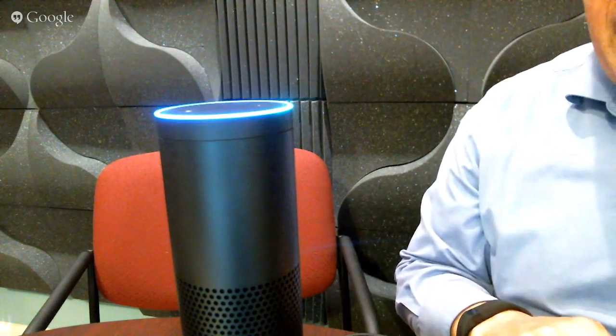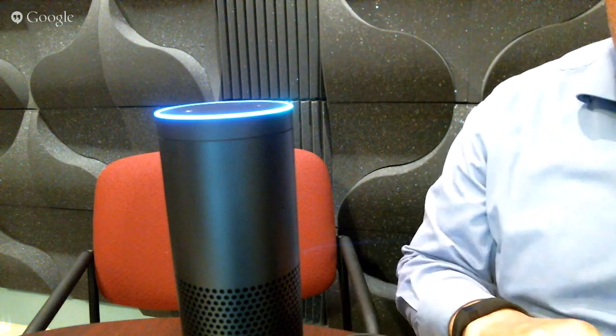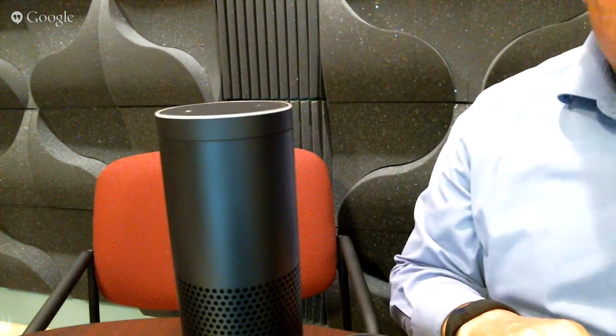Alexa, add to my to-do list: do an interview show with someone else about all the features of the Amazon Echo. So once in a while there's something — of course it always happens when you've got Amazon Echo on a video.